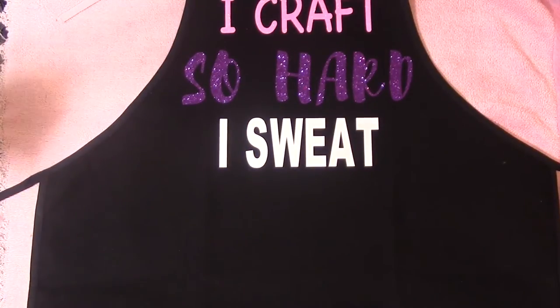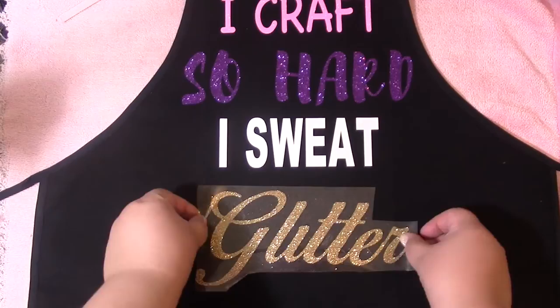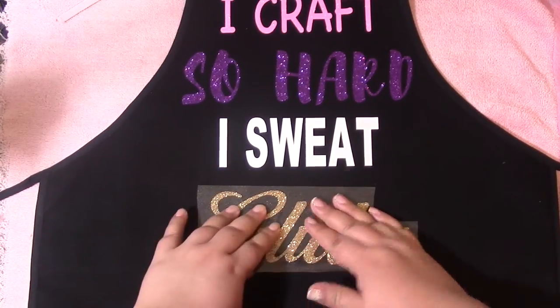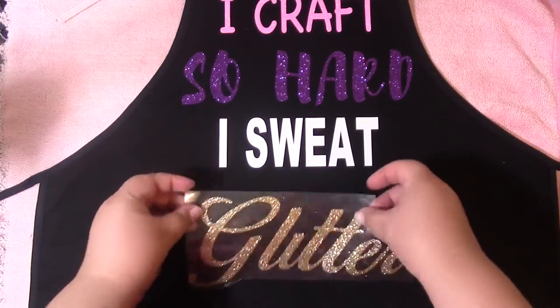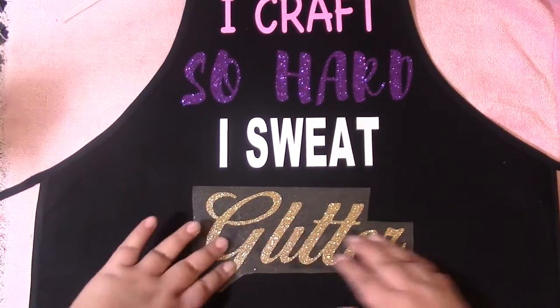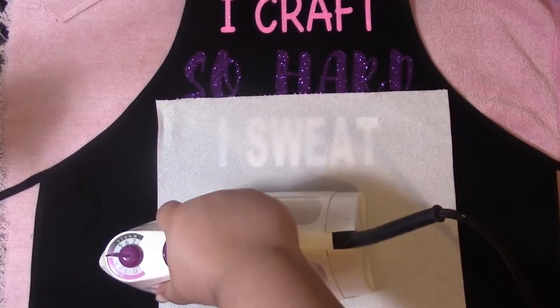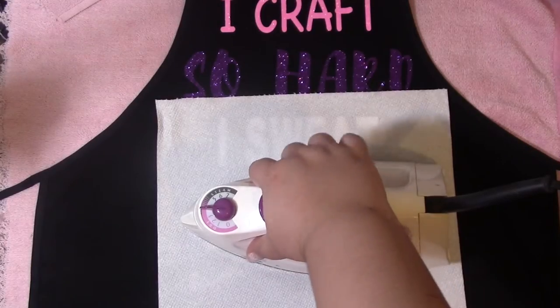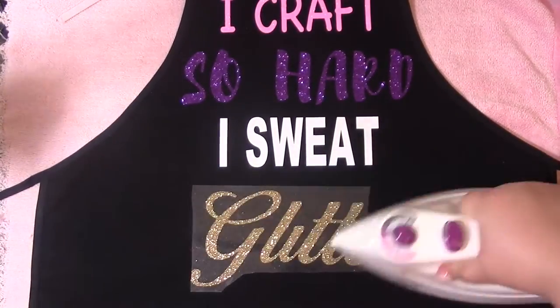If you're interested in more of these videos, just let me know in the comments below — what things you'd like to see with the Cricut, maybe some tips. I'm not an expert; I also watch a lot of videos to learn because it's easier for me to learn from seeing something than from reading it.